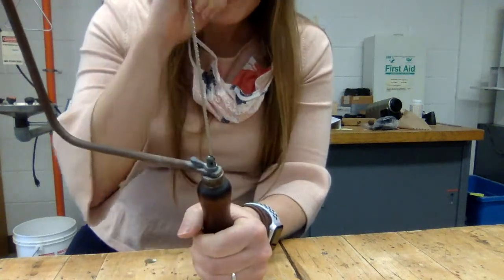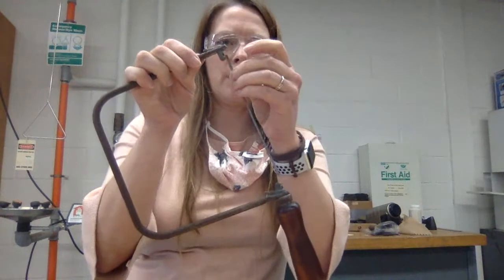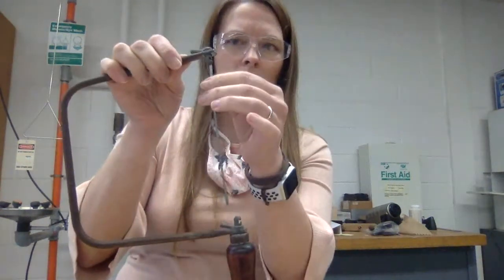Now if you break the blade by accident, it's not the end of the world. I did provide an extra blade, so if it did actually break, you don't need the pressure to take it out. I'll just push this down, slide that out, and it comes right out. So if your blade broke and it's dangling there, just push it up and slide out those little pegs.